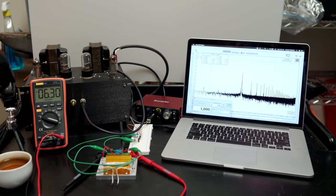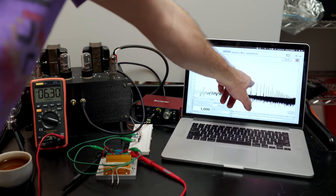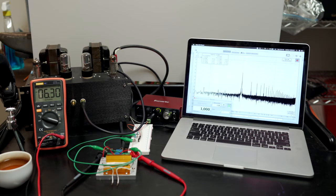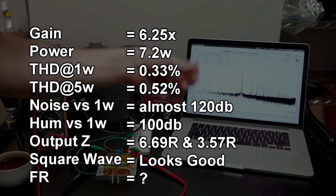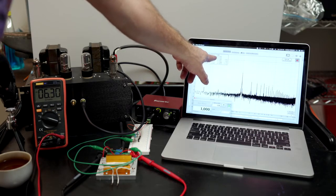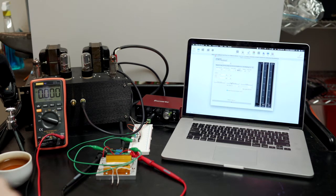At 5 watts — right in the middle of this amp's useful range — the distortion spectrum is getting more interesting. Second is still dominant, but now the fifth is appearing alongside the third. That's a touch of crossover distortion creeping in as we move deeper into class B. Total harmonic distortion is 0.52%: second at 0.4%, third at 0.18%, fifth at 0.25%. Still primarily second order and still below 1% — things are looking good.